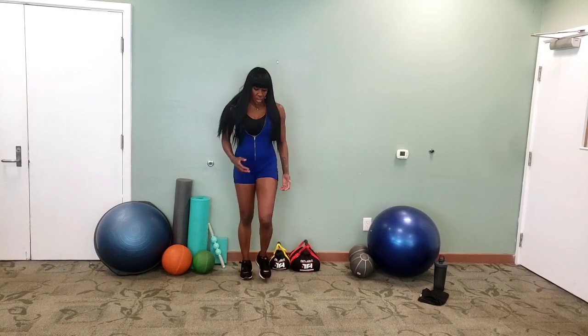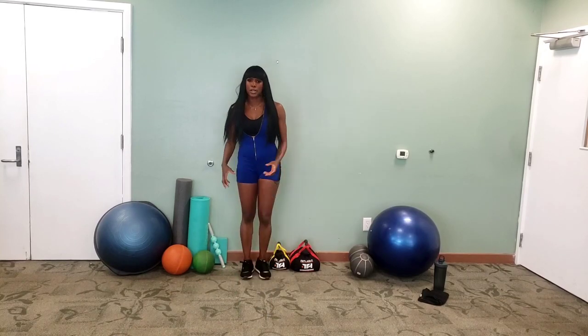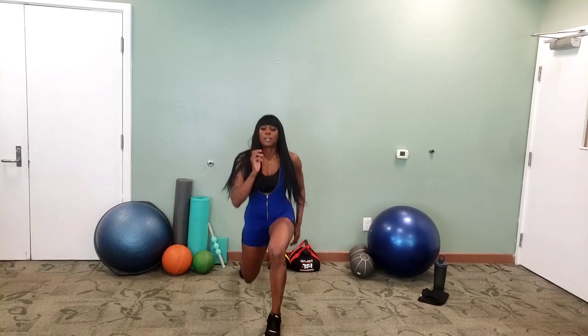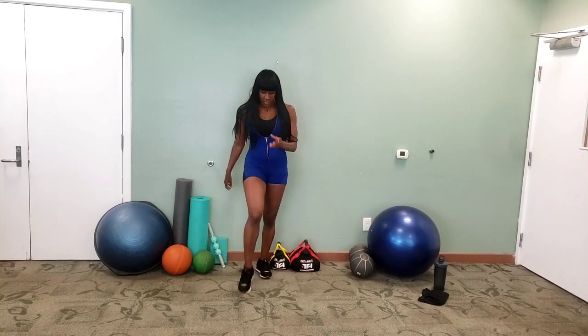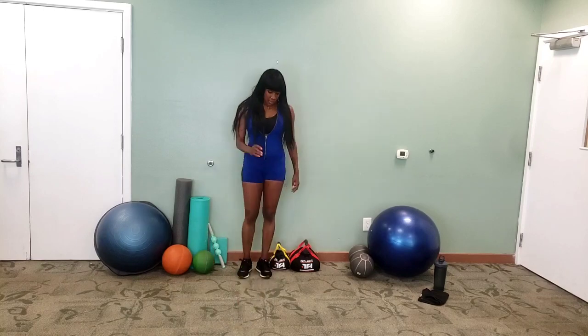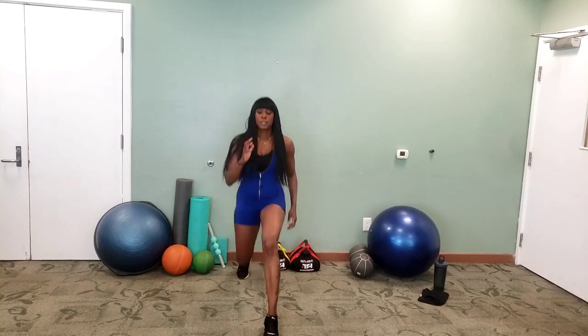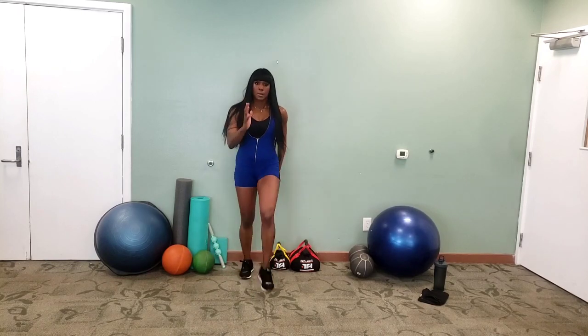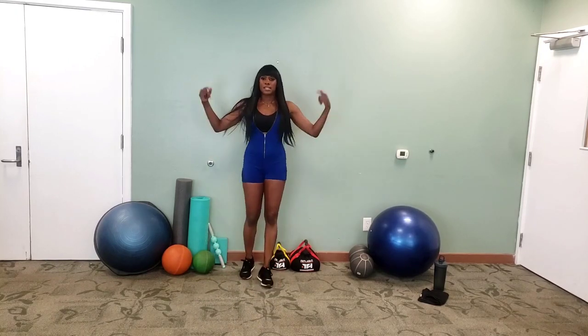Depending on your knees or whatever you have going on, or your fitness level, you want to make sure that you are being safe and careful. We're more than halfway — make sure you don't do same arm, same leg. Opposite arm, opposite leg. And rest.